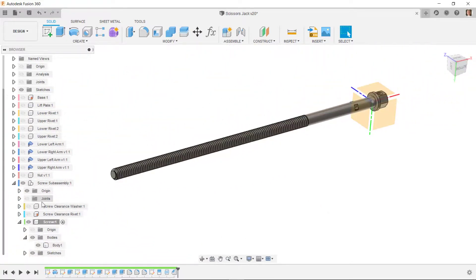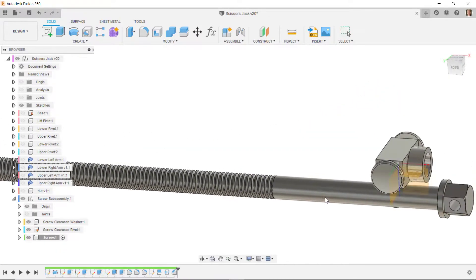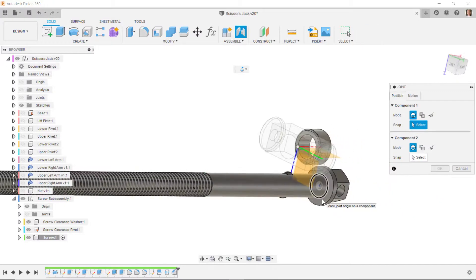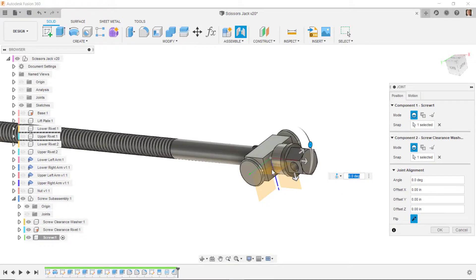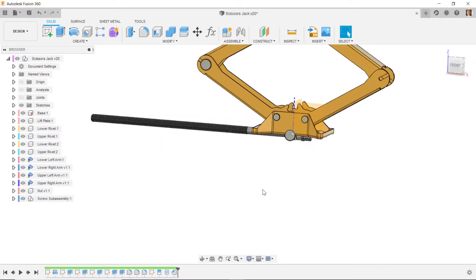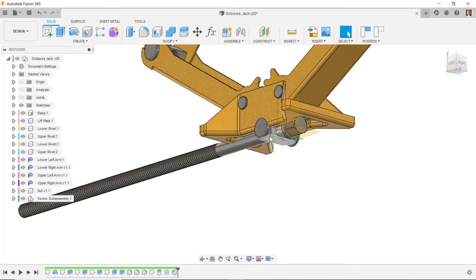I'll turn on the visibility of the other components. I want this circle to be up against that circle, so I'll do joint — center of this circle to the center of this circle — and it can rotate. I'll go ahead and accept that. Back in the main assembly with all components turned on, we have this sub-assembly. I'll join it up, but first I also want to create the handle that goes through here.